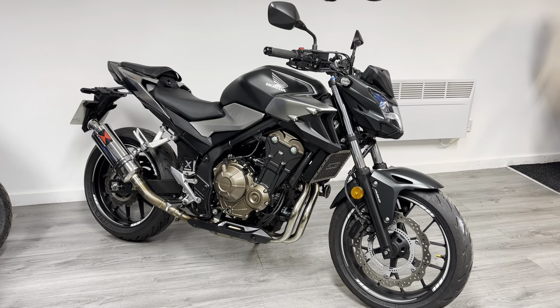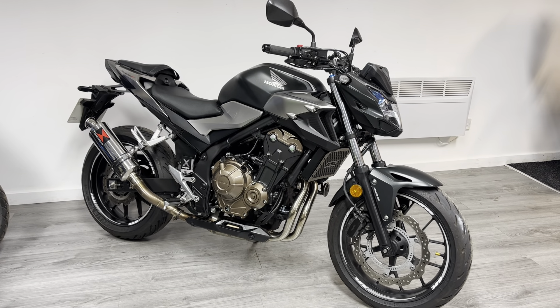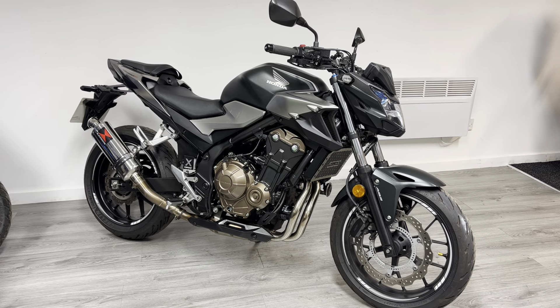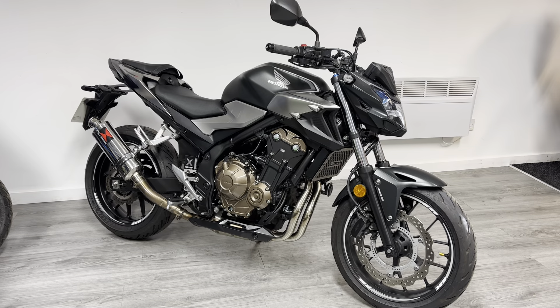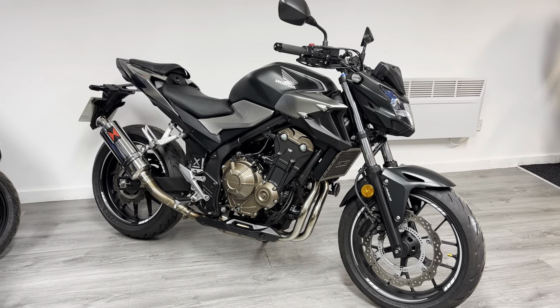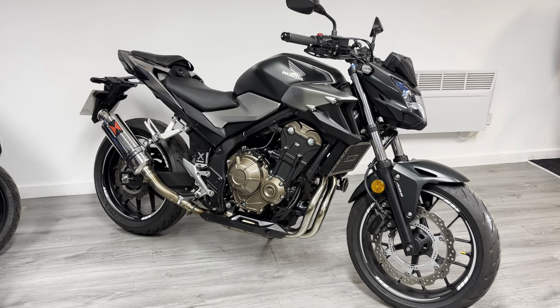It's a really reliable and robust engine, cheap to run — but it's also popular with people looking for a commuter or a lightweight day-to-day naked. This particular one is a 2019 and has covered just over 5,000 miles from new, and it's in really nice condition as I'll show you as we go around the bike.